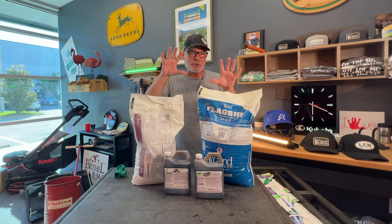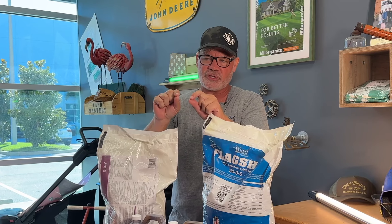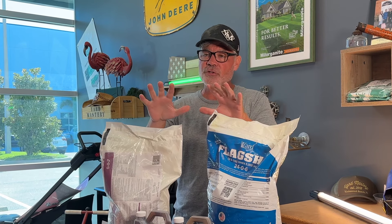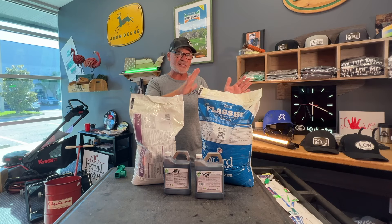This is the fall bundle savings pack for cool season lawns if you're not seeding. If you're going to be overseeding this fall, I've got another pack for you — I'll link it below. This is for those of you who are not seeding. Your lawn is sufficiently thick. You're not going to overseed, and you want to continue on with the program of thickening up your existing lawn and taking advantage of that fall growth spurt that we get with cool season lawns.